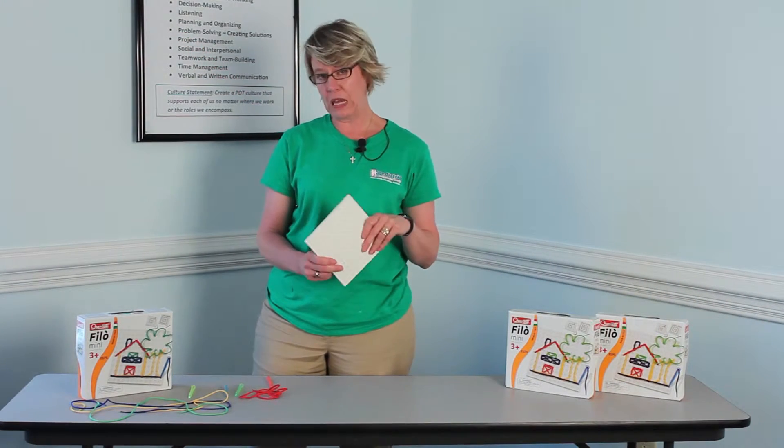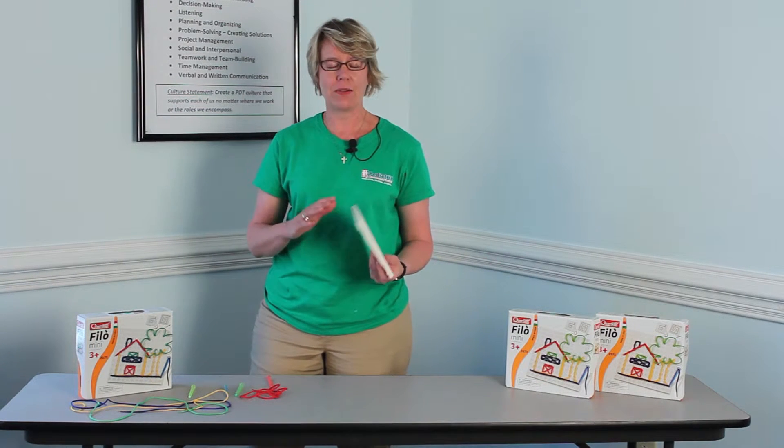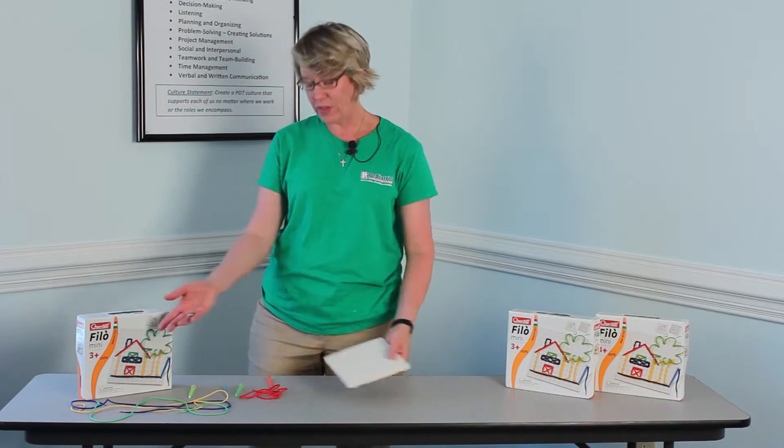This is our new Filo Mini by Corsetti. It is a great toy. I like it because it's just so simple and it's versatile, and this is all that comes in the box.